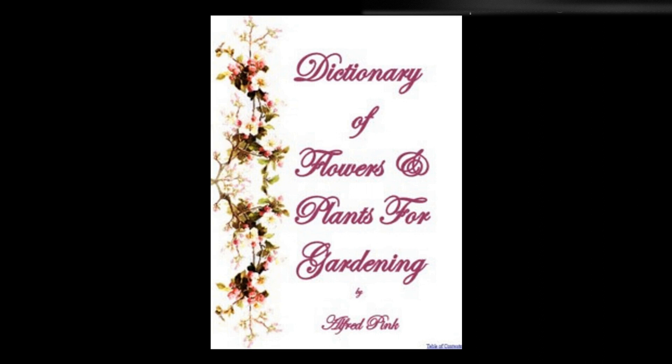Trifolium rubens pentaphyllum — A showy, hardy, deciduous perennial. It thrives in ordinary soil, puts forth its white flowers in June, and is propagated by seed or division. Height: 6 inches.